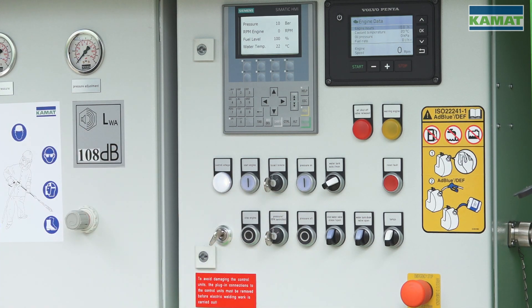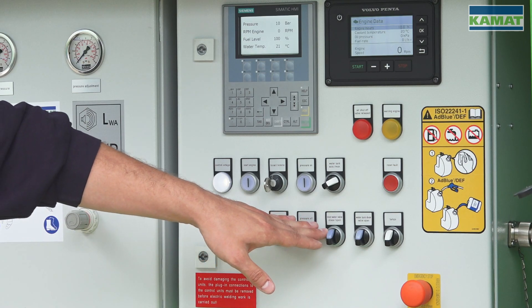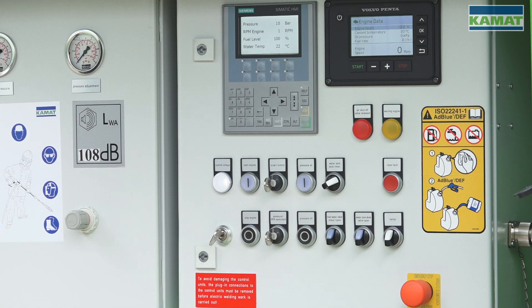Here we can switch our pressure on and off. Here we come to the water tank control, which can be driven either automatically or manually as far as the water supply is concerned. Down here we can open and shut down the water inlet valve while being in the manual mode.